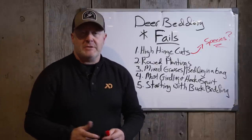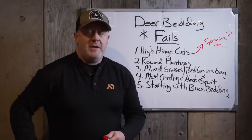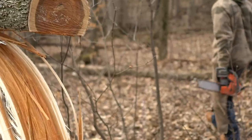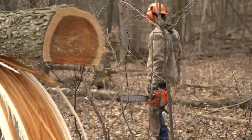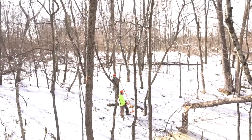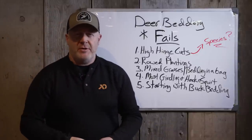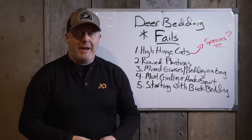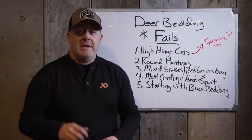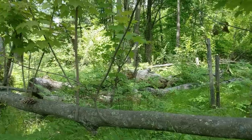You'll see certain people using hinge cuts all the time no matter what, trying to fit that square peg in a round hole — and it creates a major failure. Number one when it comes to hinge cuts: those high hinge cuts. The purpose of a hinge cut is to provide cover and food. If that hinge cut starts at waist level, deer can actually feed on the browse shooting up the side of the hinge cut. You want it to stay alive — I've seen them stay alive for over 20 years. Deer need cover side to side, not going up. They don't need cover from the sky. Measure it from three feet, three and a half feet on down — not five or six feet at head level.